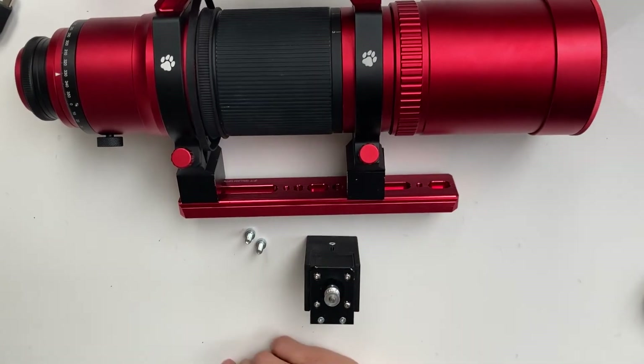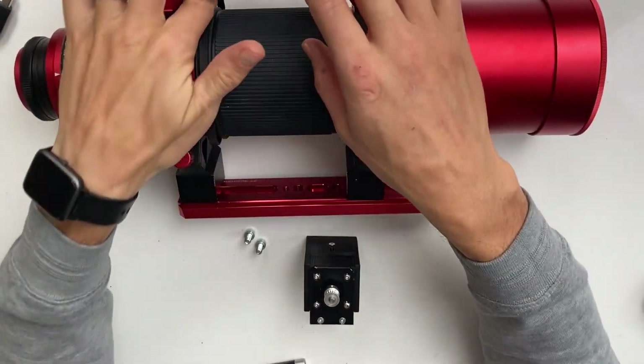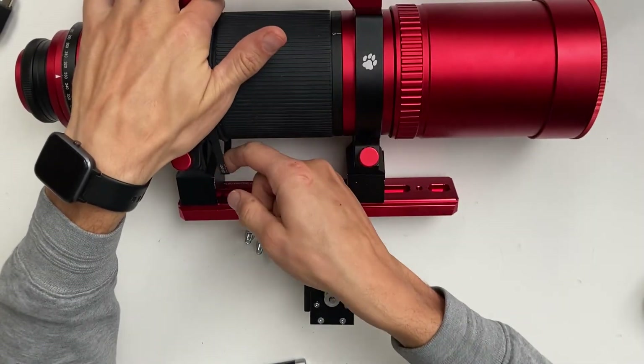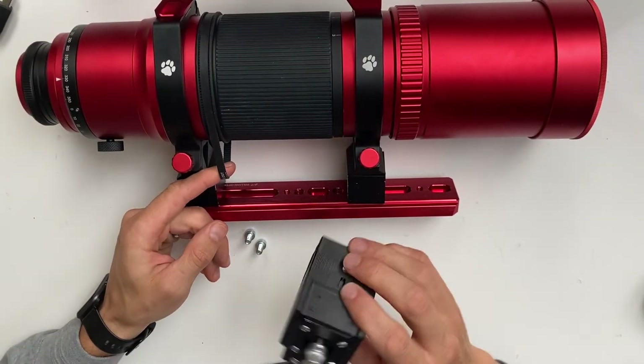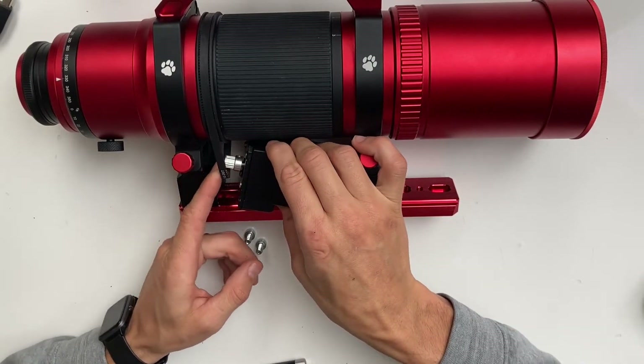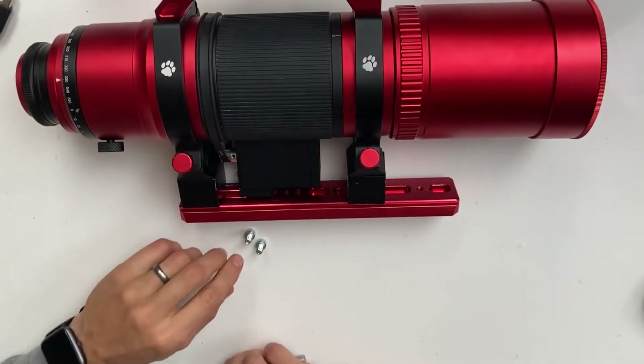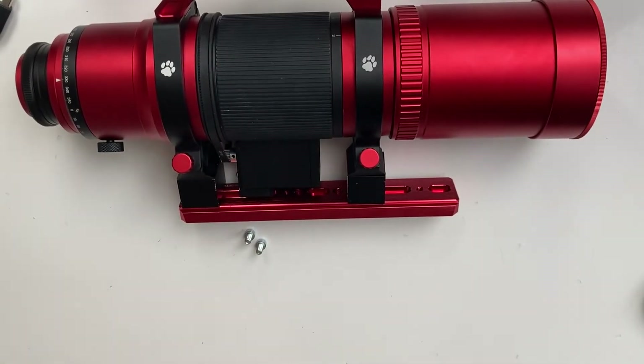Now we will attach the motor with M6 bolts to the dovetail. First make sure that the timing belt is on the geared ring of the telescope. Now move the motor between the telescope and the dovetail and put the belt onto the pulley of the motor, like so, and attach it with two M6 bolts.